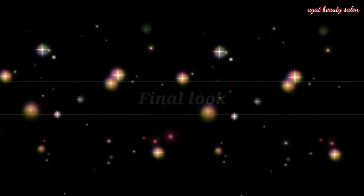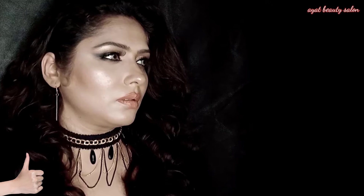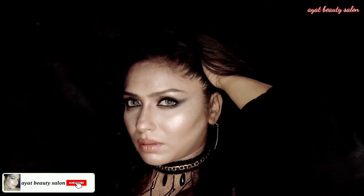I applied my lashes on camera. I hope this look will look good for you. If you like it, please comment on this video, share it, and tell me what you would like to see in the next video.